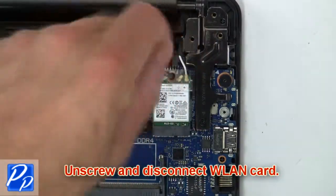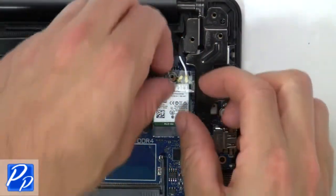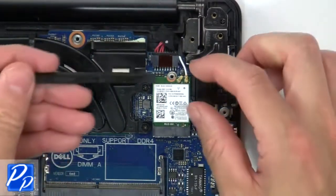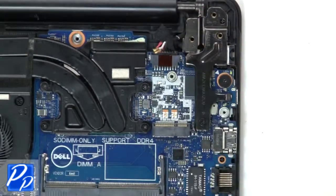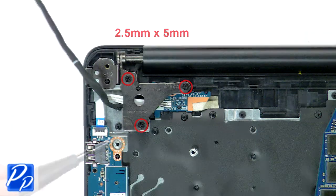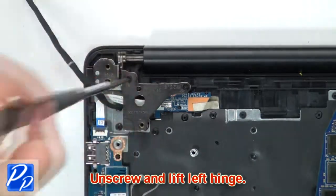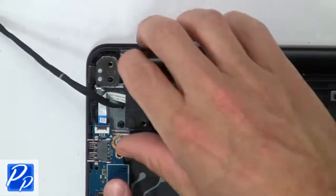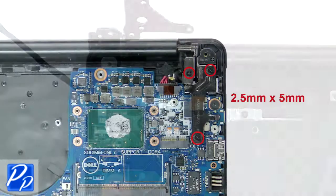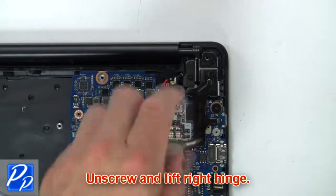Now unscrew and disconnect the wireless guard. Then unscrew and lift the left hinge. Now unscrew and lift the right hinge.